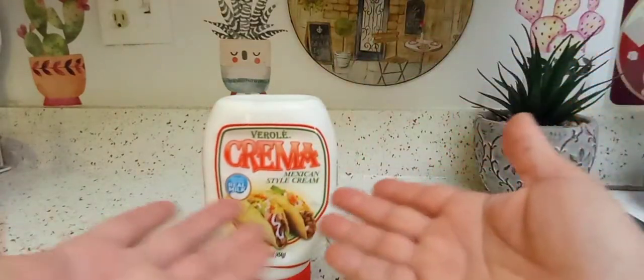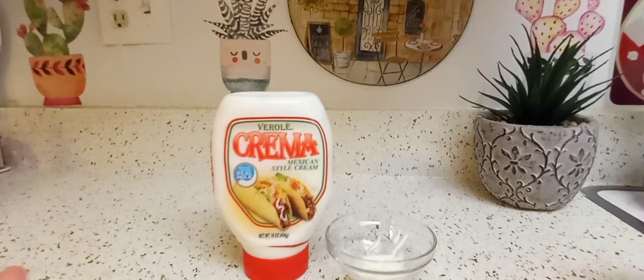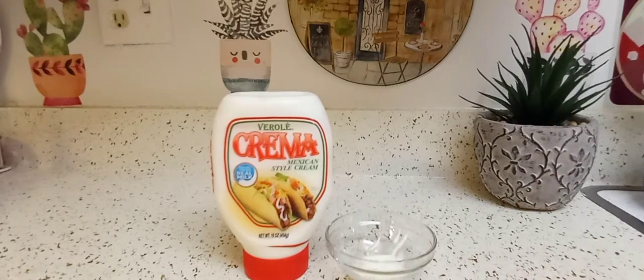Don't throw these out. I'll see you guys in the next one — give me some ideas. I don't know much about this product, so tell me what I can do to make it taste better, or how you put it on your food. I'll see you guys in the next one.